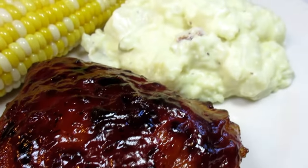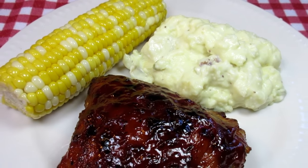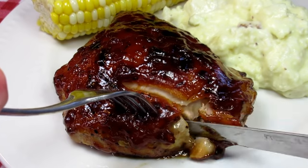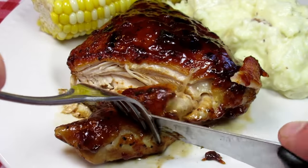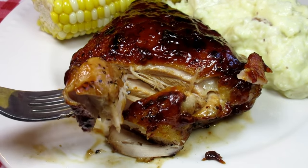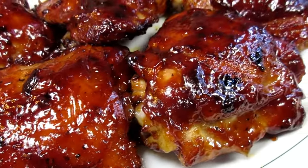The oven baked barbecue chicken is tender and juicy. Love the flavor! If you don't have access to a grill, or the weather is bad, or you just need an easy and comforting meal, this oven baked barbecue chicken is a winner! I hope you give this easy and delicious barbecue chicken recipe a try. Until next time, enjoy!